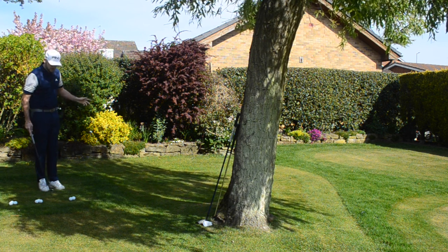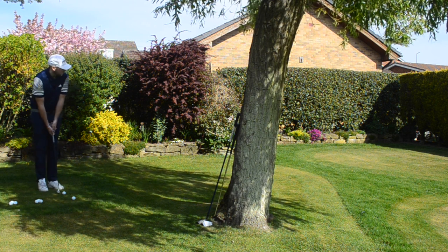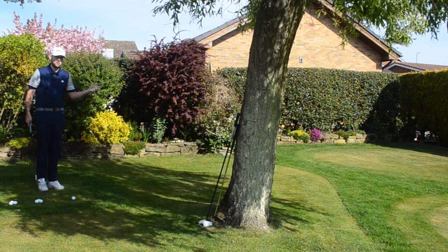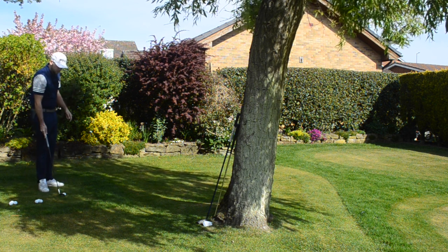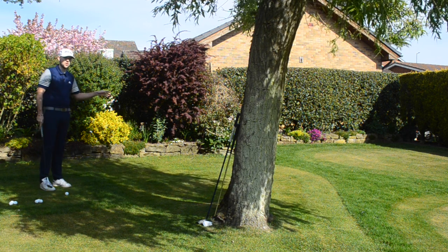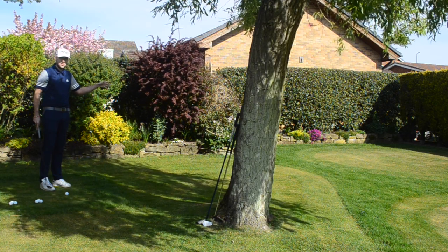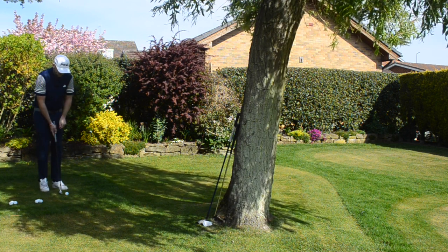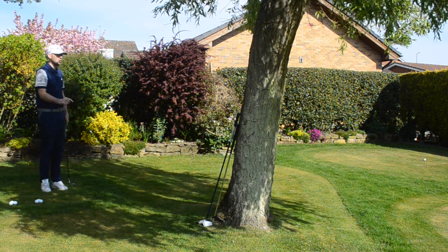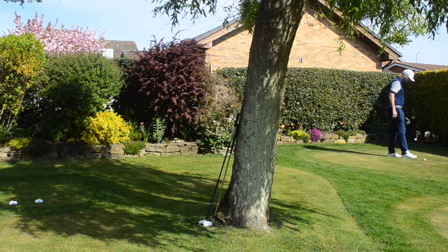I'm going to hit three shots with each club and count the average distance. Nice and tall, club on the toe, and just work the body. First shot: a bit fiery, landed at the hole and ran on through — probably 10-15 feet past on a golf course. Second shot: a bit better, but I'm relying on a bounce, which is very hard to judge. It could land on a stone, a hollow, anything — and it sends you away from where you want to be.